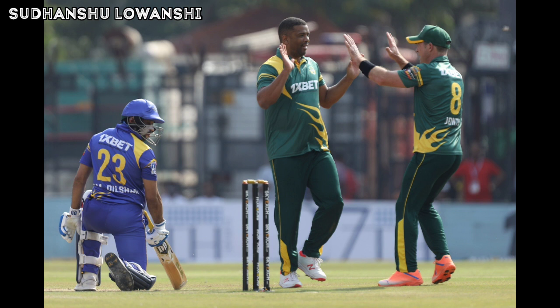Hello everyone and welcome to a new video. In this video we are going to feature the match highlights of match number 10 of the Road Safety World T20 Series 2022, played between Team South Africa Legends and Team Sri Lanka Legends. South Africa Legends have won the toss and are reluctant to field first.